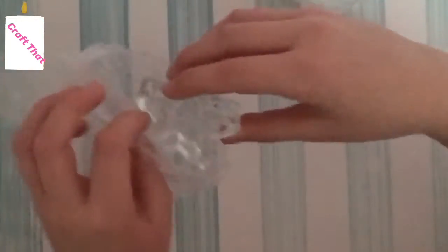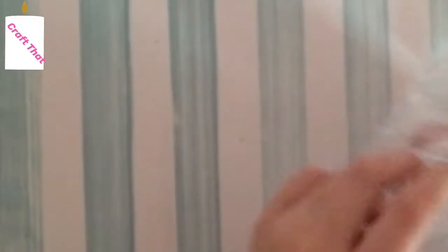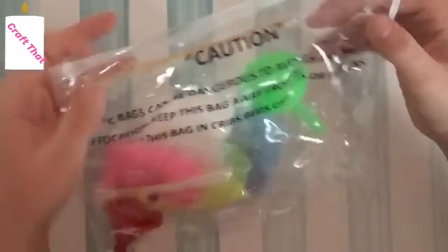I took everything out of the packaging — here's what comes with it. Some items come in bubble wrap so they must be fragile. They're little glass containers to put the candle in. There's a star shape, one that's almost like a bowl kind of shape, and then the last one is like the bowl shape but flat on the bottom. These look like some cute containers!